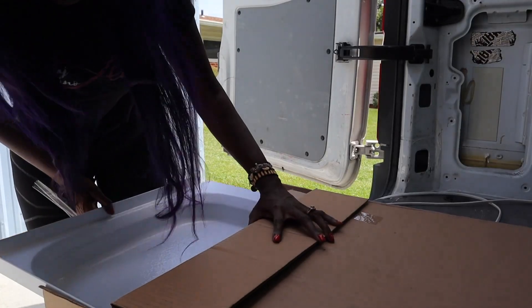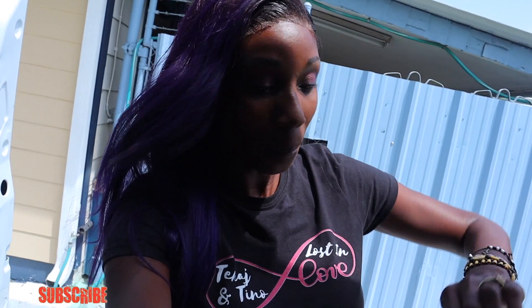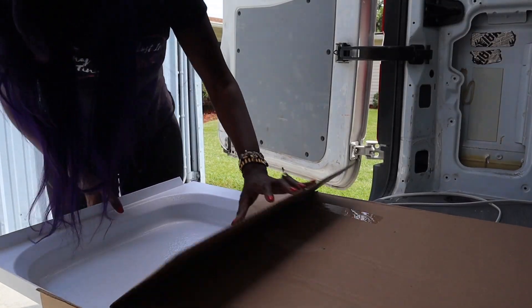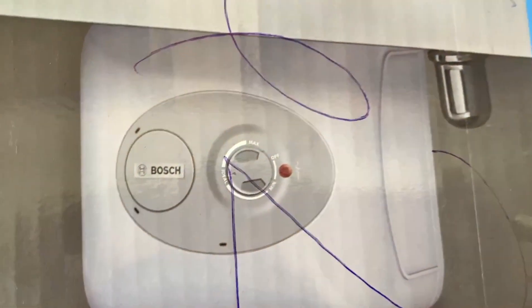I am extremely excited because the shower pan came! We've been waiting for the shower pan so we can frame out everything else around it. The shower pan came and the water heater came and I'm so excited. I'm going to unbox the shower pan and then try and measure out everything around it.